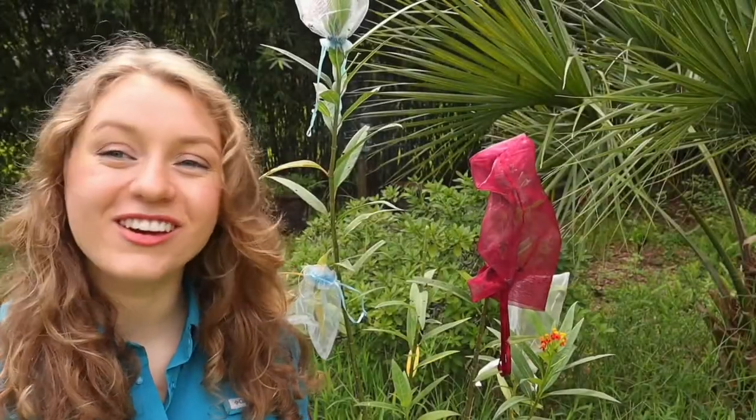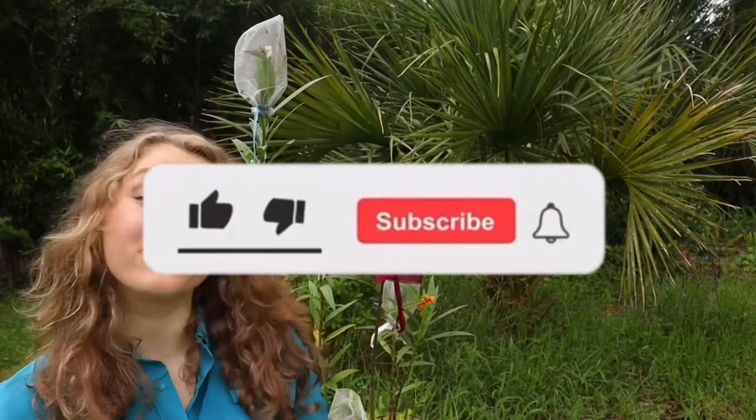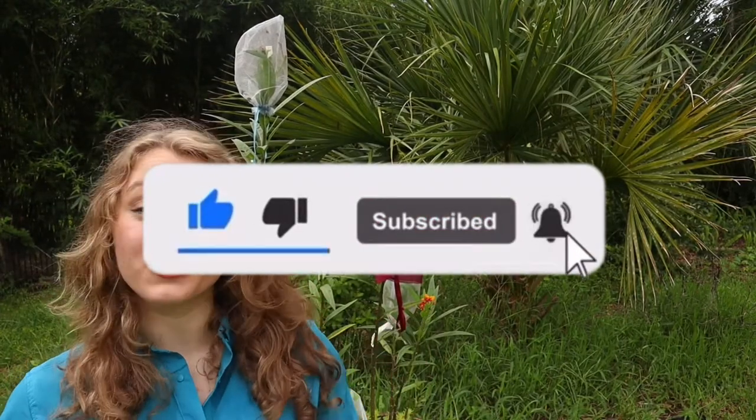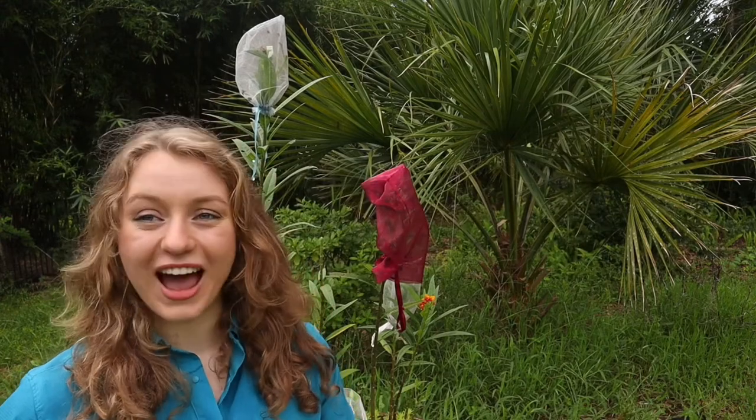I hope you guys enjoyed this video and that you learned something today. Make sure to hit that big thumbs up, subscribe, and hit the bell notification so you'll know when I post another video and you can follow along. I'll see you next time guys. Bye bye!